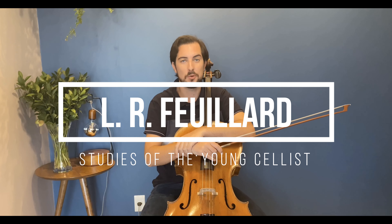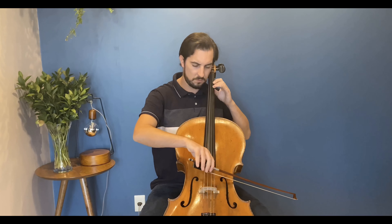Hi there, I'm Ilya Lapurev, cellist, as you can see. Welcome to my new series where I'm going to cover the book by Fayer called 'Studies for the Young Cellist.' These exercises are excellent to develop both the right and the left hand. This is ideal for beginners, for advanced people, and even professionals. I'm going to show you right now how it sounds and then explain what you need to pay attention to.